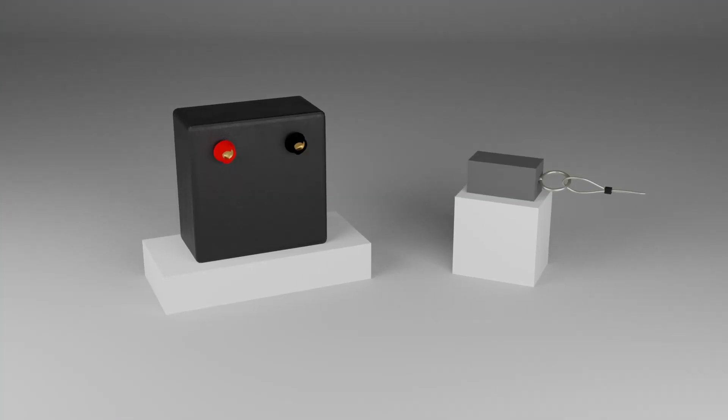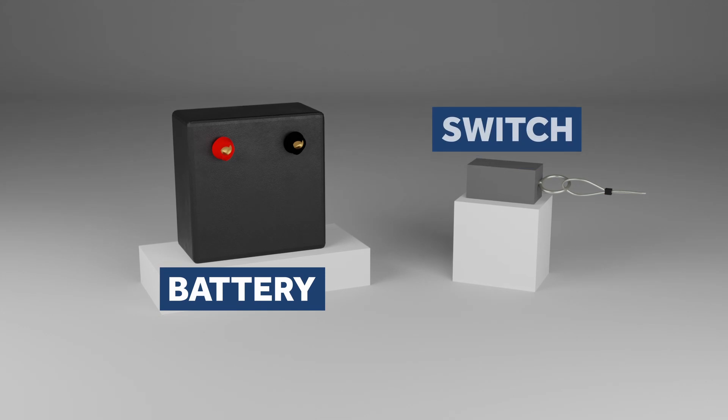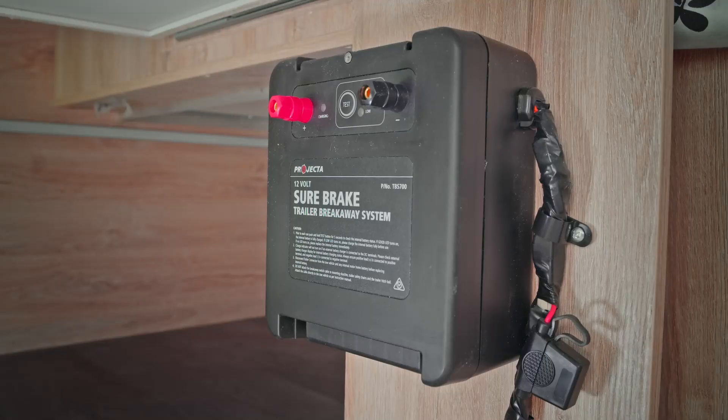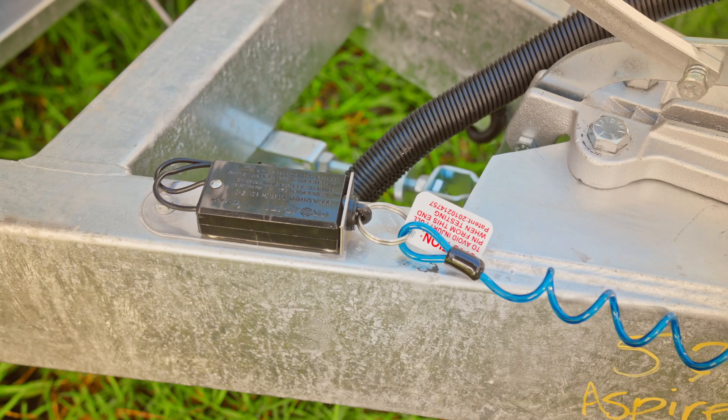There are three main components: battery, switch, and cable connected to a pin. The battery and the switch are attached to the trailer and wired together. They are also wired to the electric brakes.